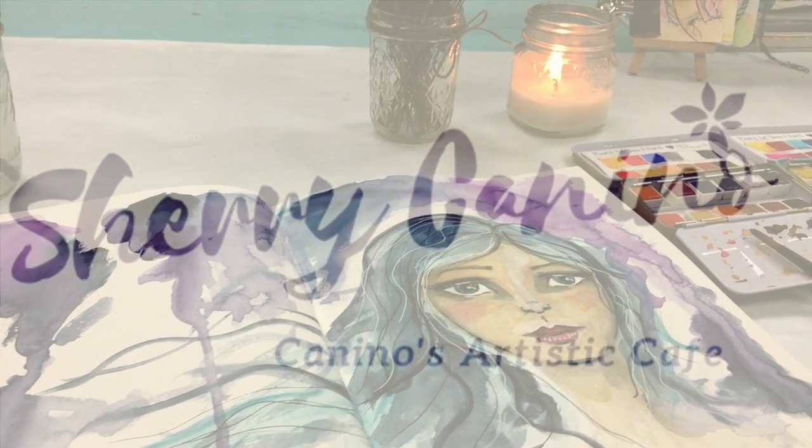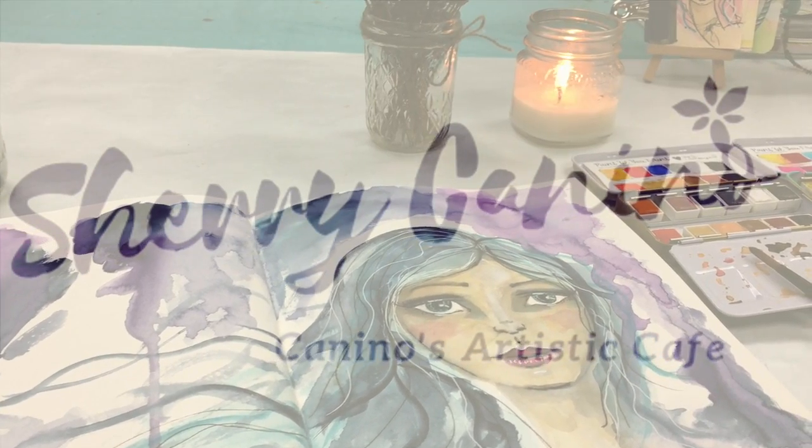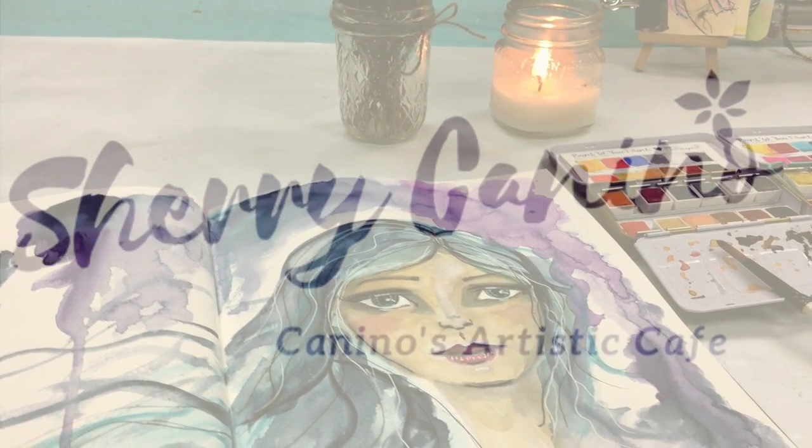Hi everyone, Sherry Canino here for the Stencil Girl creative team. Today we have a special blog hop going on with Color Craft.